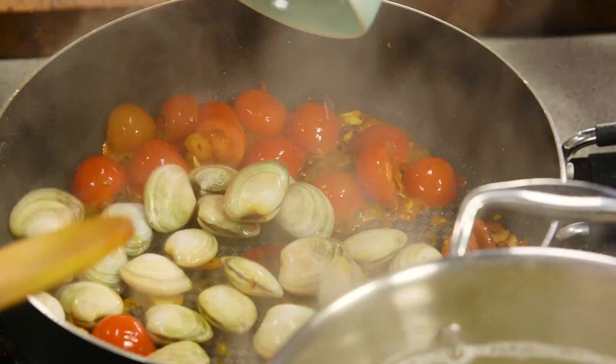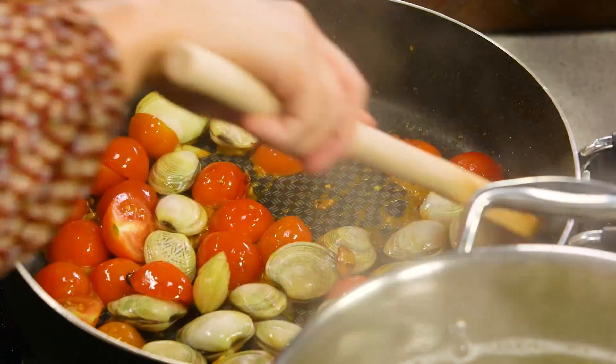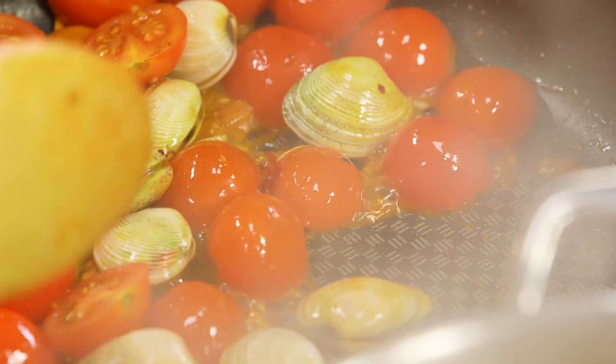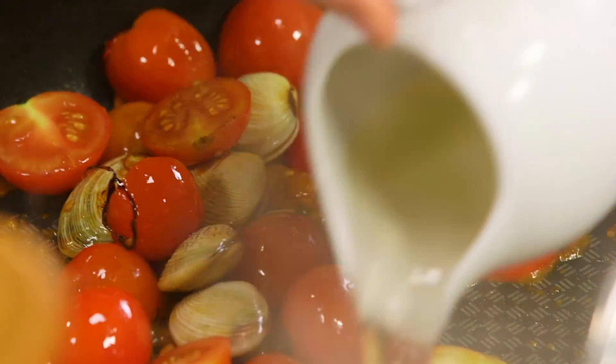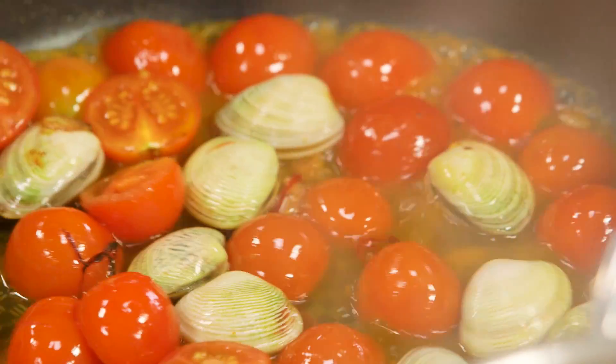We're going to add the vongole straight in — give that a toss. Some mussels will work nicely with this too. Beautiful scallops would be nice, chunks of fish, prawns, squid — whatever you fancy. Pour that white wine in and then we're just going to let this simmer away, want the vongole to open up, and then hopefully if we've timed it right everything's going to come together at the same time.